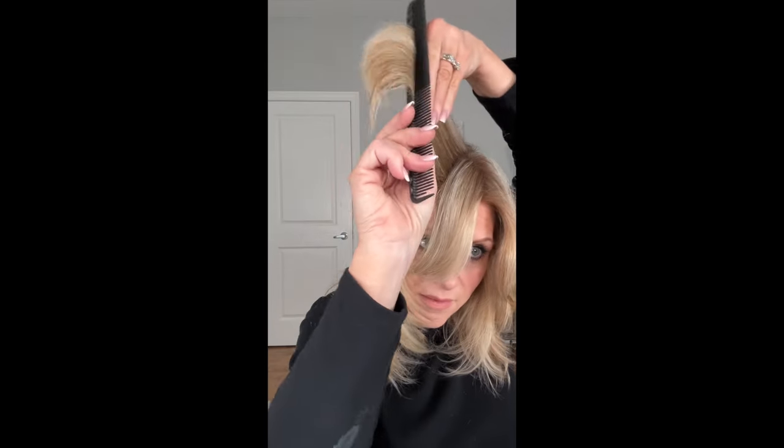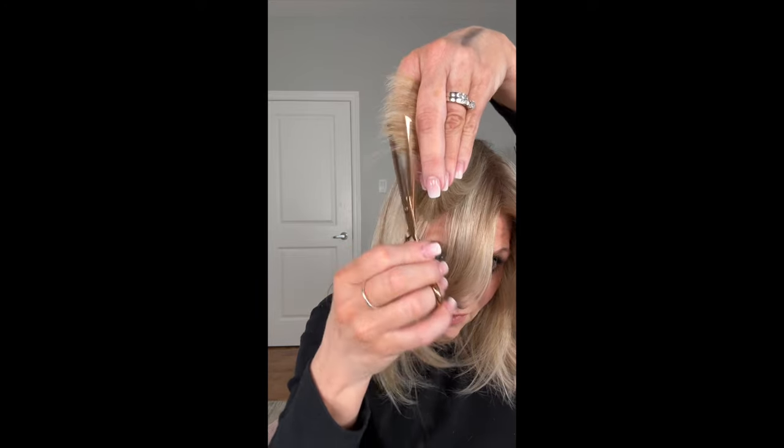I'm going to take my thinning shears and just really make sure. Can you see how this is a bit thick right there? That needs something. There's my short piece — you see that? Right there. I'm going to use my thinning shears and get that off. Let's check it again. You see how it lays a little bit flatter?